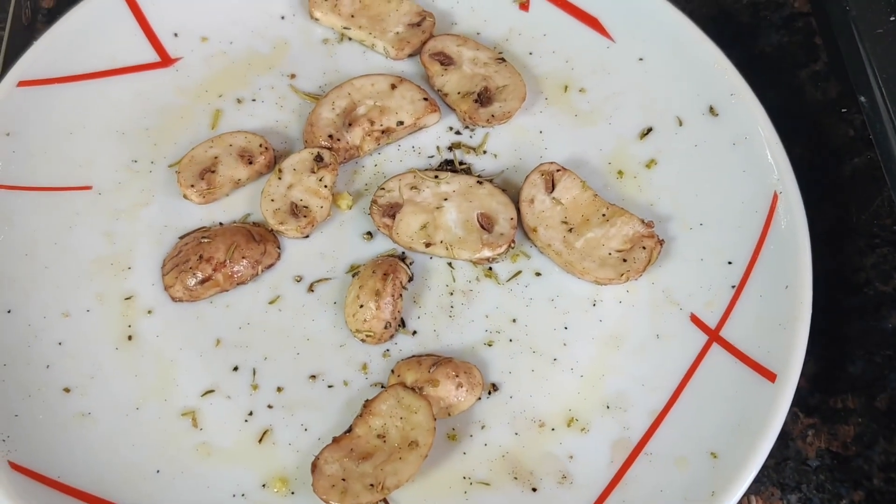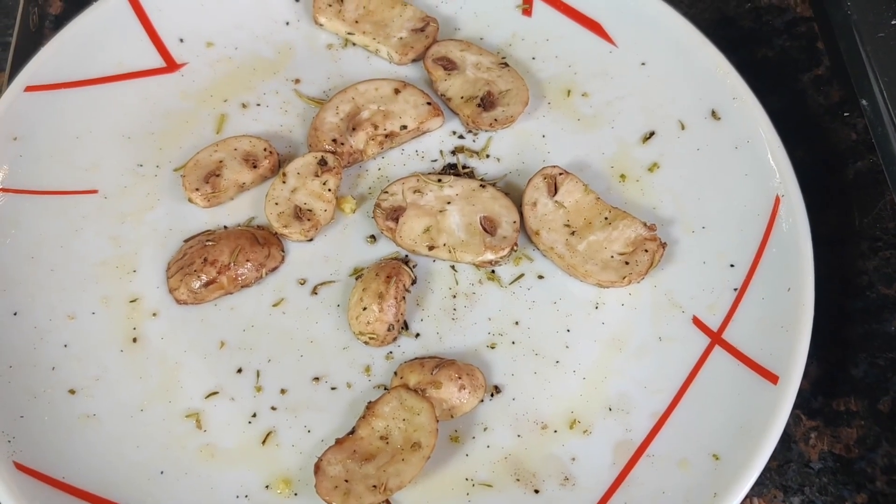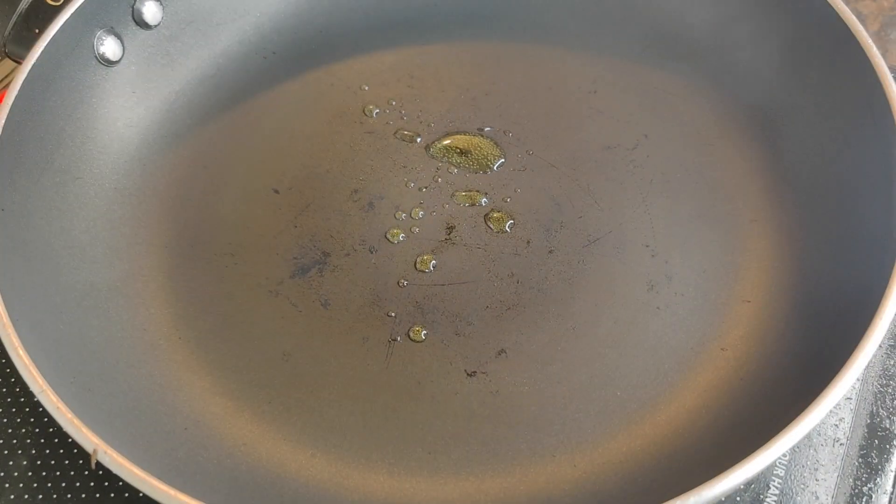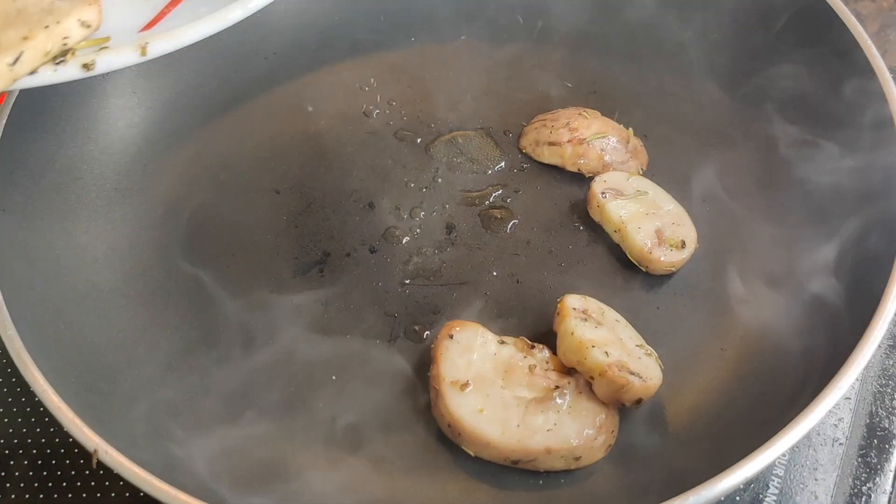So here the mushrooms have been marinated nicely. Let's add in some extra virgin olive oil and now let's toss in the mushrooms.